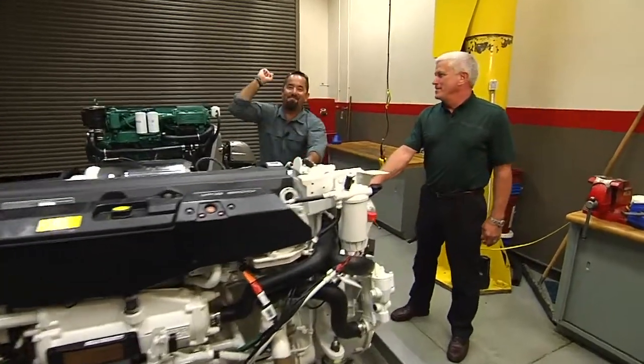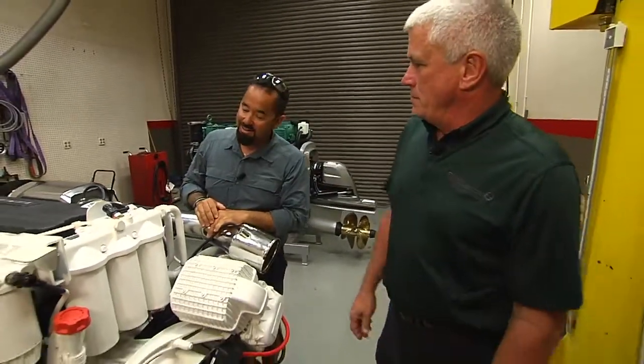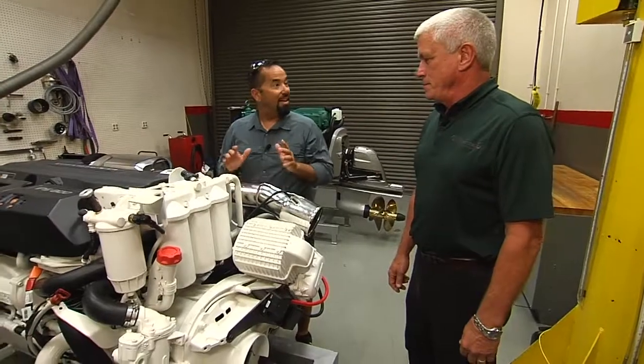And we're back. Here I am, Fly Navarro with Fly Zone Fishing. I'm here with Hugh at Florida Detroit Diesel Allison. We're sitting here on the Volvo Penta D11.